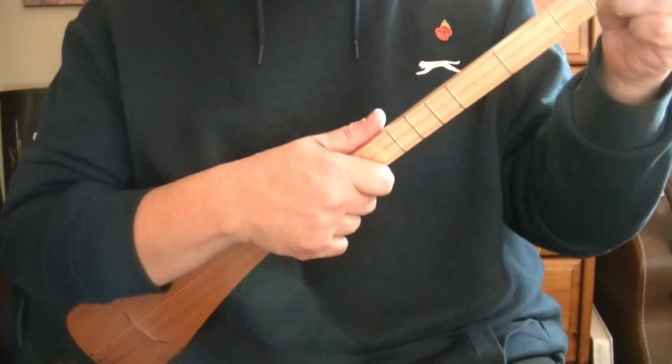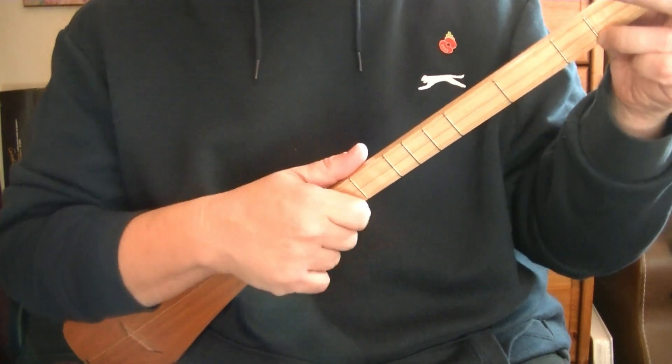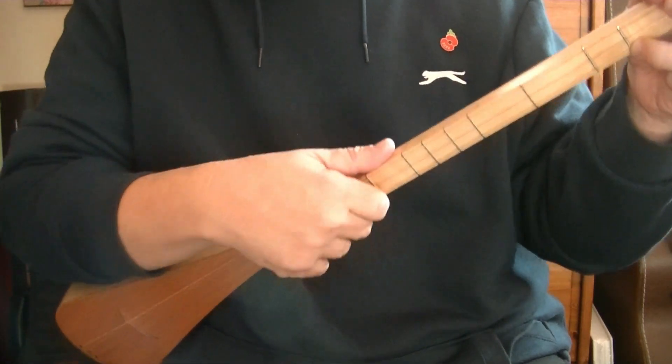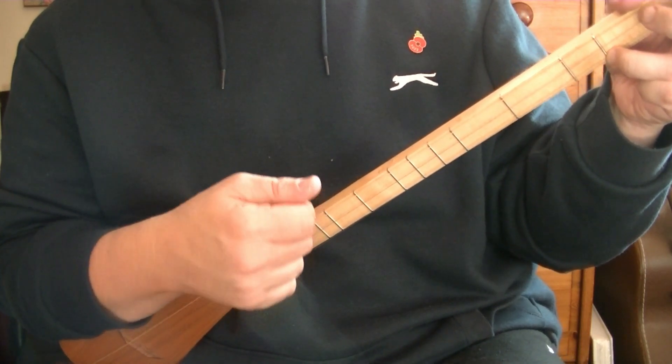In this one we are playing in eighths, or one-and-two-and-three-and-four-and. For this we're going to need to know two motions. The first one is repeated twice and then a down-up. So let's get started with strumming: down through all the strings, catching the bottom string, tapping the top.